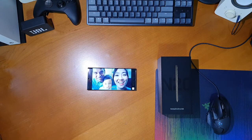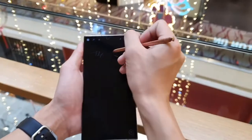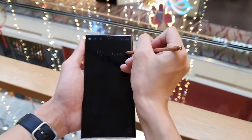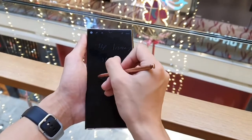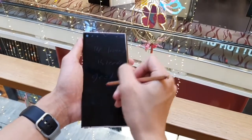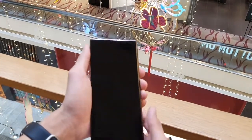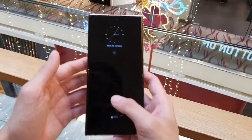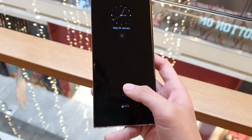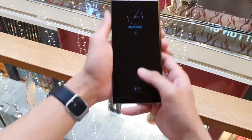Now let's move on to the main reason you'd buy a Note — the S Pen. As mentioned, the main improvement is the reduced latency, which is great. But other than that, the S Pen has largely remained unchanged from last year's. You still have Screen Off Memos, you can still take memos in the Samsung Notes app, and you can still use the S Pen as a pointer when drawing on screenshots or Insta stories. All the useful S Pen tricks that Note users love are still around and improved due to that reduced latency.